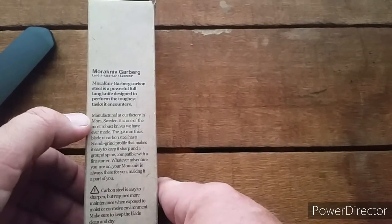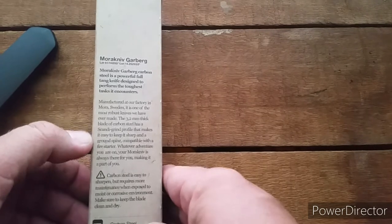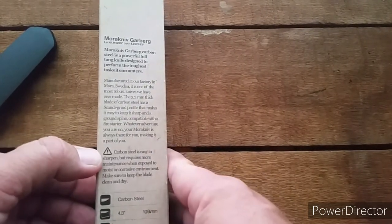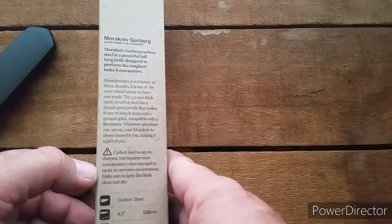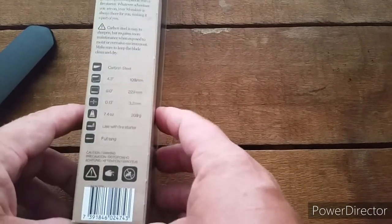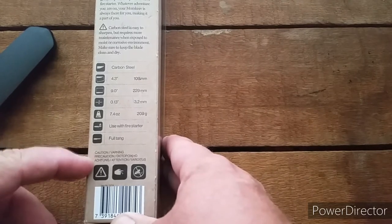Here it talks about where it's manufactured in Mora, Sweden. Robust knife, Scandi grind, the carbon steel blade — the adventure knife. It's easy to sharpen but requires more maintenance, so make sure you keep it dry, clean, and probably oiled.